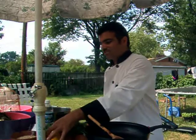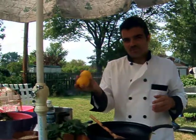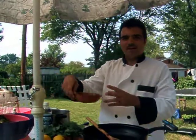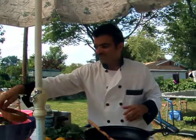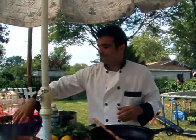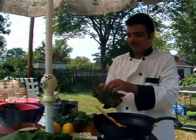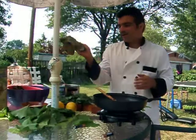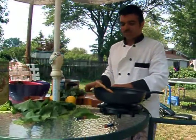Everything is fresh. You also need lemon for flavoring, water, and brown rice. First off, I have boiled my grape leaves ahead of time. As you can see, you boil them in hot water, then chop your green onions.